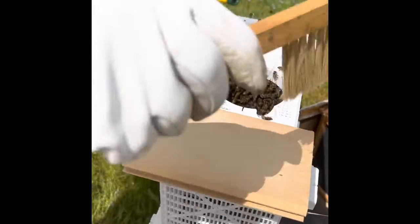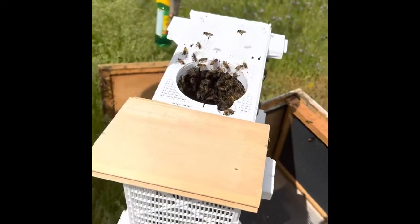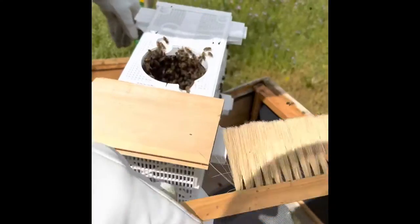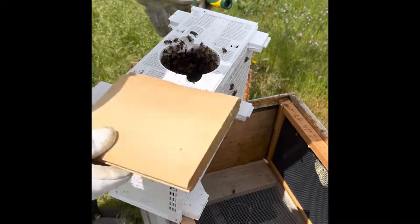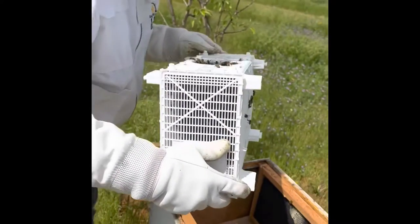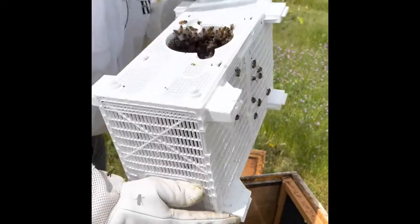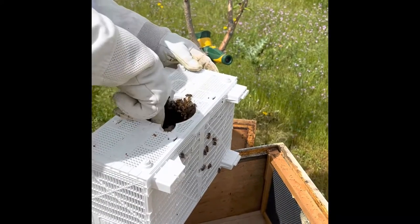Did I bring in the marshmallows? They're over there somewhere, but we can get them after. It's got a piece in the middle there. I'm not sure where the queen is in this one. I think the last time I did it, it was hanging off the feeder. Normally it's hanging right here, but it's not.